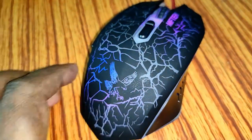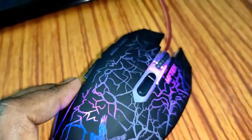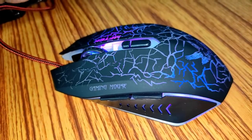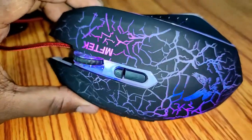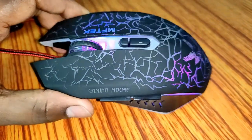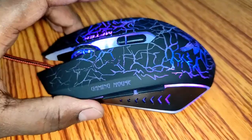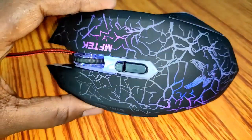This eagle logo here gives the mouse a gaming look, and also the graffiti pattern is really promising. So for casual gamers, and if you want to add some style to your desktop or laptop, I think you should go for it. But for hardcore gamers, this mouse is not recommended.